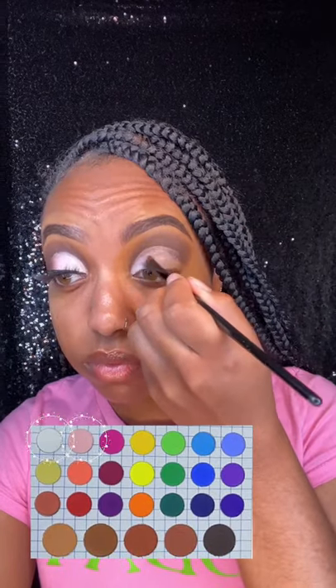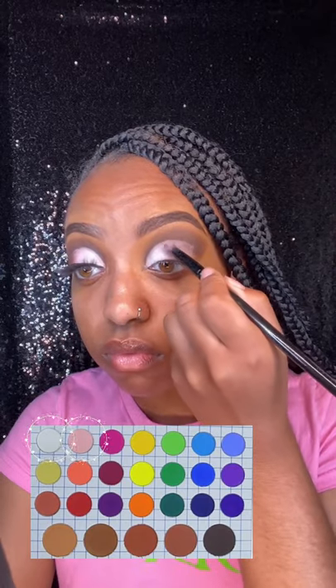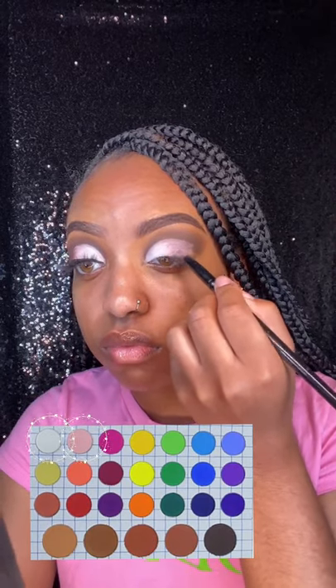And then I will be going in with a white and pink shade from the Matte Book palette from the Crayon Case. And then on the back end, of course, I'll be blending in that brown shade as a little chocolate.